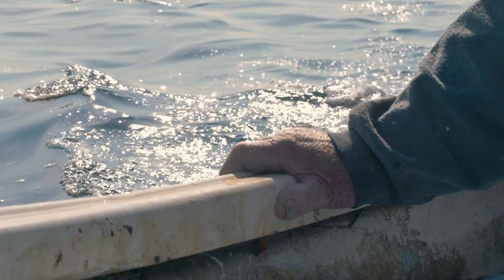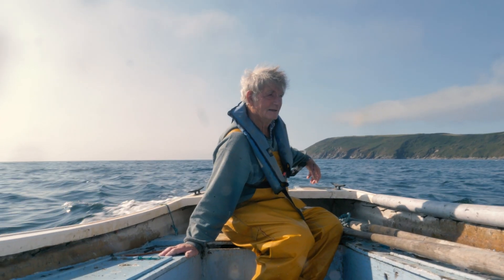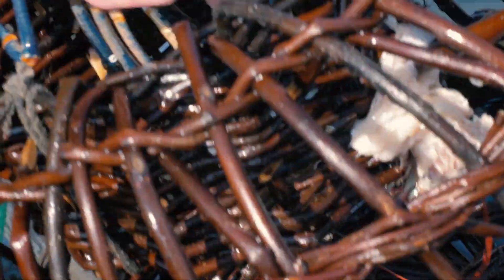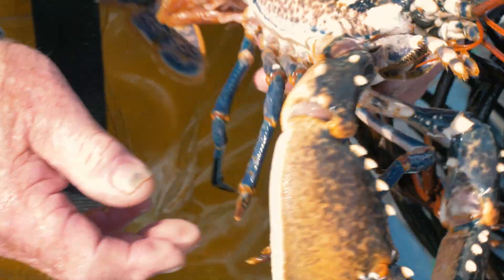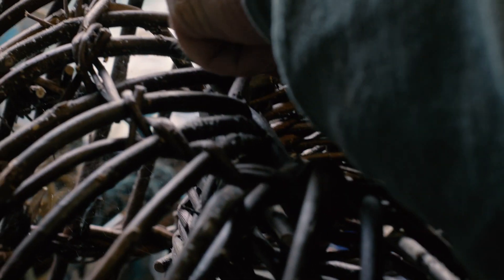It's lovely out there on a summer's morning with the sun coming up and the water flat as a pond — and especially if there's lobsters in the crab pots. I would like to think that someone after me will still make crab pots and pass it down to the next generation.